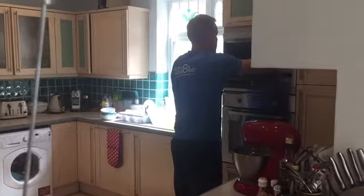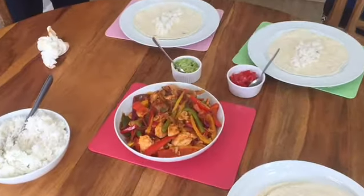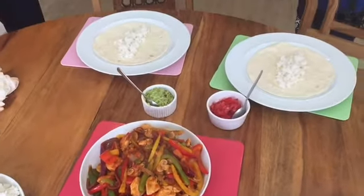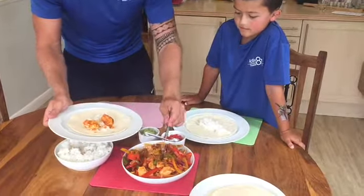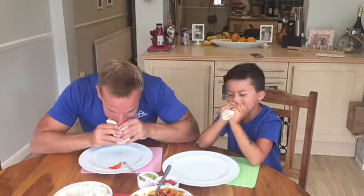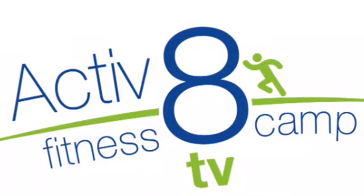Put the tortilla wraps straight into the microwave for 45 seconds. Once that's all cooked, guys, it's ready to serve. Once everything is cooked, bring it to the table, serve and enjoy. Thank you guys.